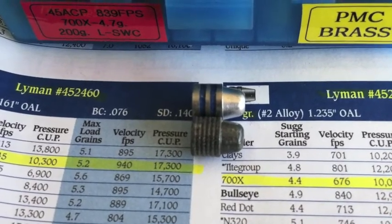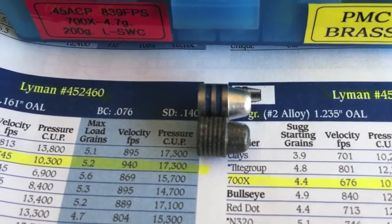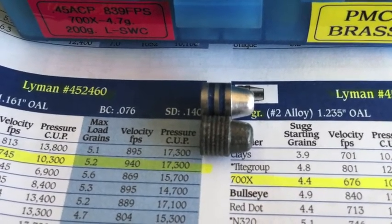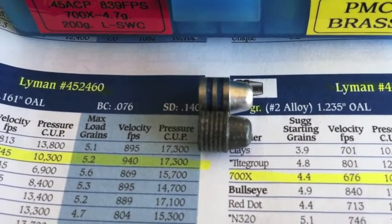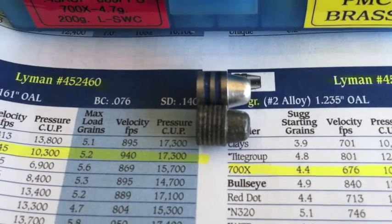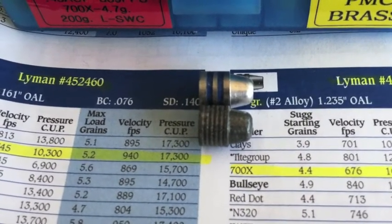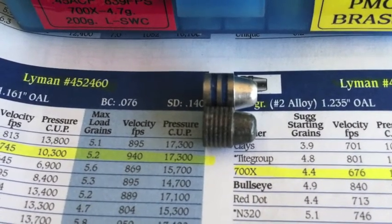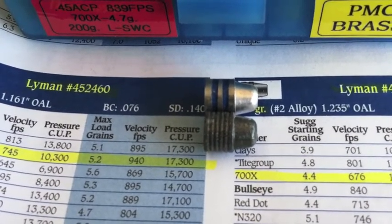The Lyman above it has more drive band surface lengthwise from the base to where the meplat starts — it's actually longer, so you'd think that's going to put more resistance to the powder charge. But actually, that little tumble lube job is showing us it can seal the barrel better at this lead mixture and at the size that it is. It's sized at .4523, and it's making better pressure, so it develops higher speed before it gets out of the barrel.